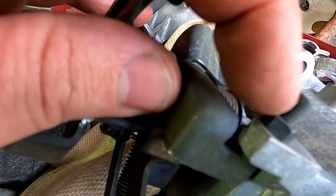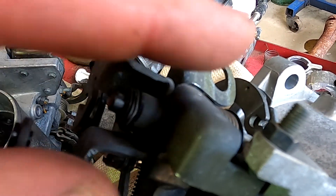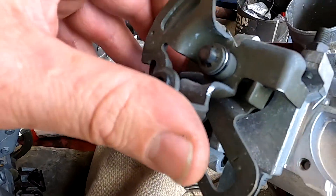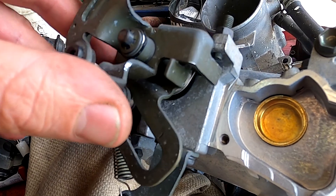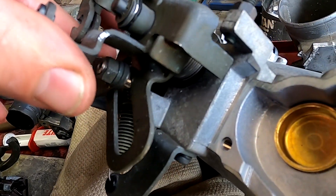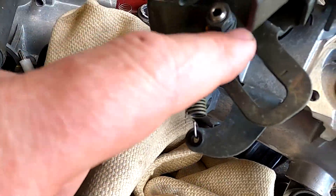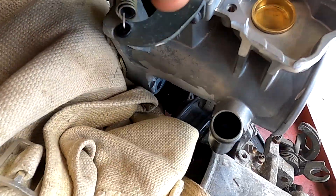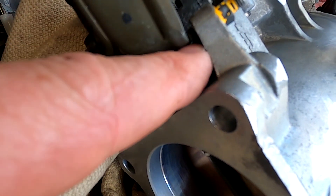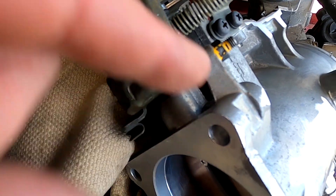I still see guys adjusting this — it should not be adjusted. You'll notice it takes a long time before it opens the throttle; that is normal. About in that range for open throttle because of this lever arrangement here. The true throttle stop is this one and again it should not need to be adjusted.